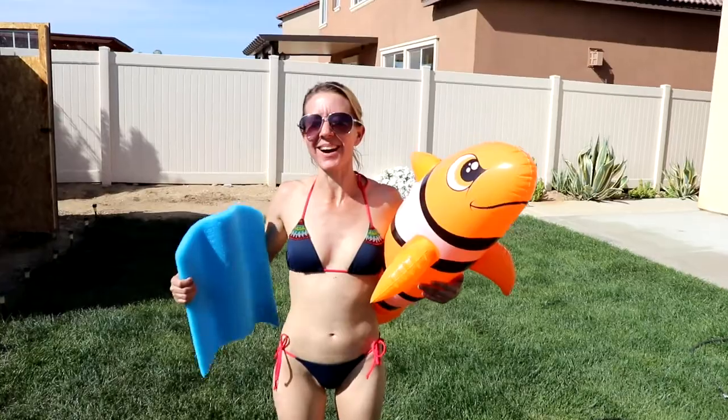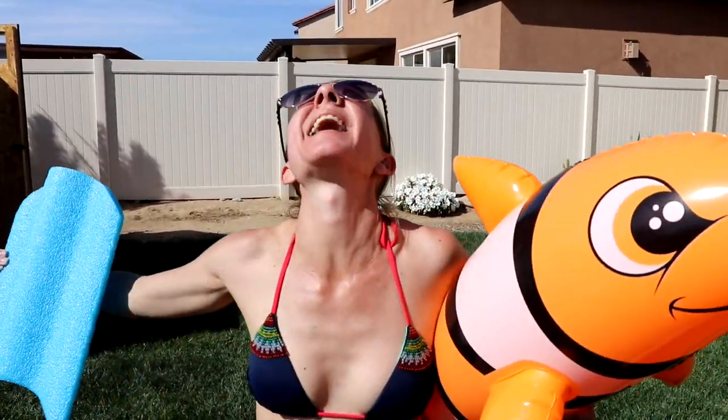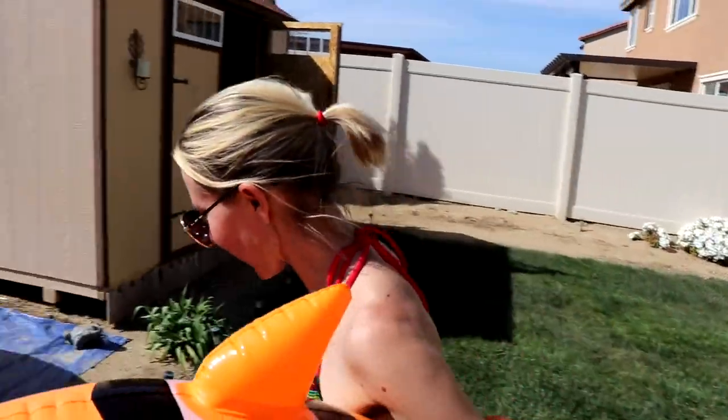Hi everybody! Welcome back to another awesome day, another awesome vlog. I'm heading into my pool. It's a nice warm day. I'm going swimming and so is Ray Ray. Come on, let's go.